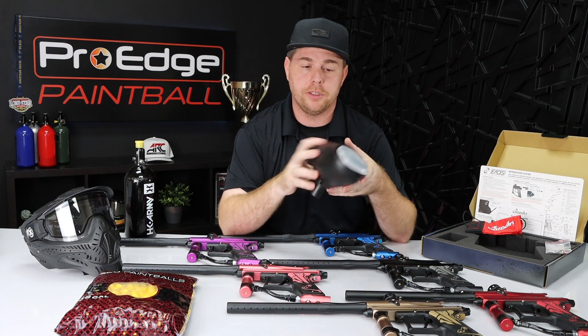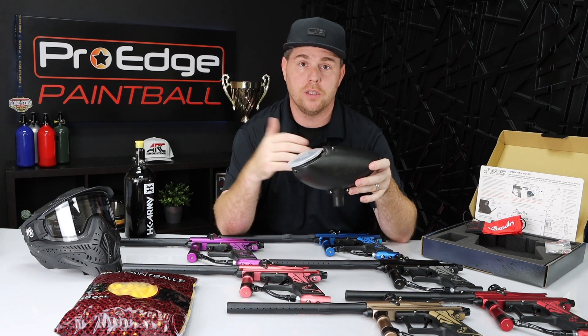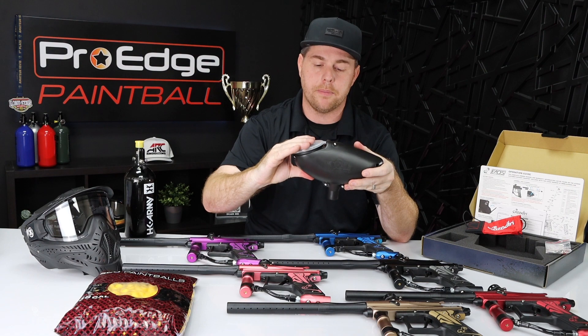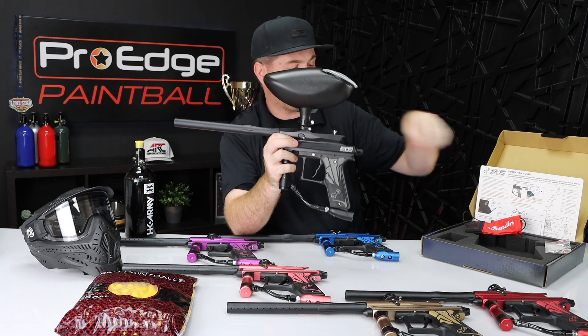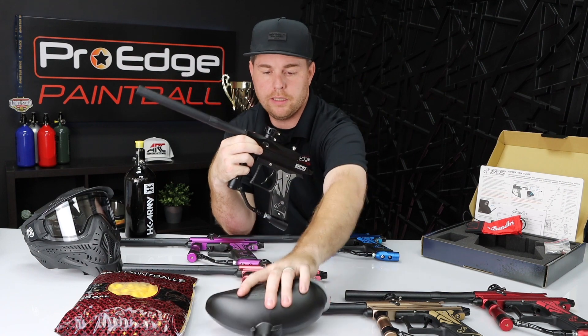The entry-level hopper is just a gravity feed hopper. It holds 200 paintballs and it's gravity fed — no batteries, no electronics, nothing like that. Easy to clean and maintain. It just goes right on top of the gun, very straightforward. It does have a clamping feed neck, so you're able to use the Allen key included in your kit to tighten it up so it doesn't spin around.